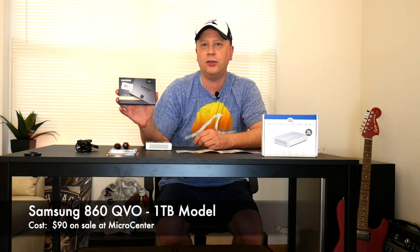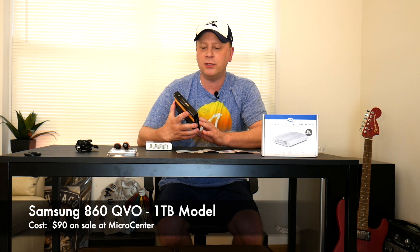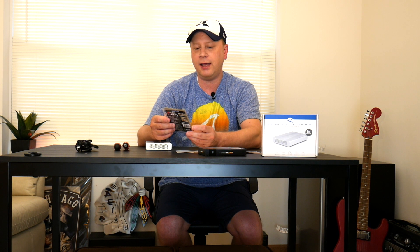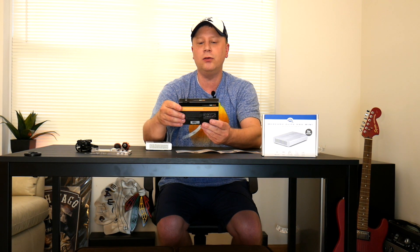We actually went through this a couple weeks ago. I showed you a couple of different drives that I purchased and one of them was actually the 860 QVO which is by Samsung. This is the one I'm actually gonna use. I picked this up for about $90 over at Micro Center. I also showed you guys another one which is actually from Inland — it's an NVMe M.2 SSD. This one's extremely fast and goes up to 3100 megabits per second, but we're not gonna go through this one today. The one I'm gonna go through today is the 860 QVO.